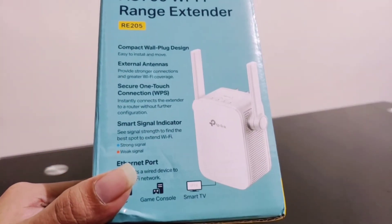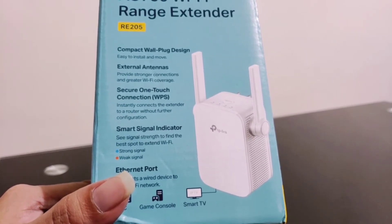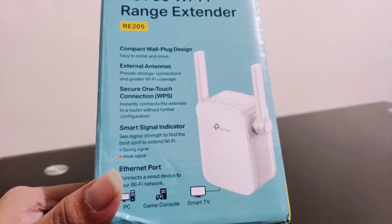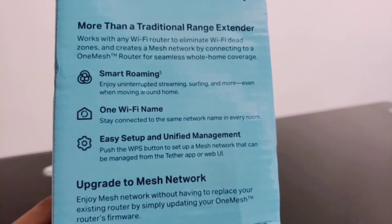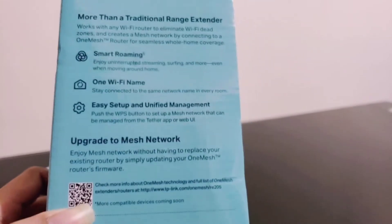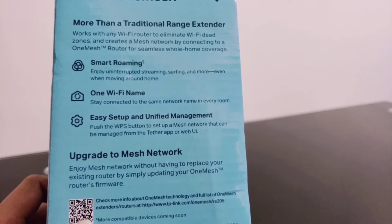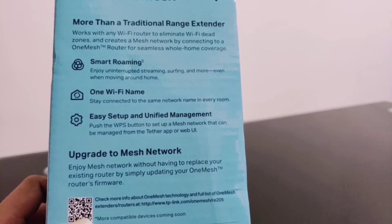On the left it also shows the features and specifications of the Wi-Fi range extender: compact wall plug design, easy to install and move, external antennas, secure one-touch connection WPS, a smart signal indicator, and an Ethernet port. On the right side it says more than a traditional range extender — works with any Wi-Fi router to eliminate Wi-Fi dead zones and creates a mesh network.